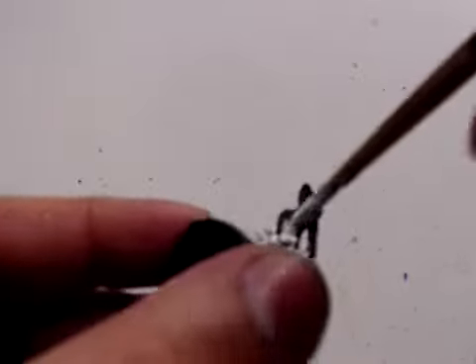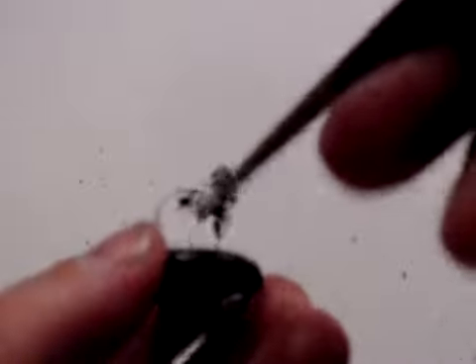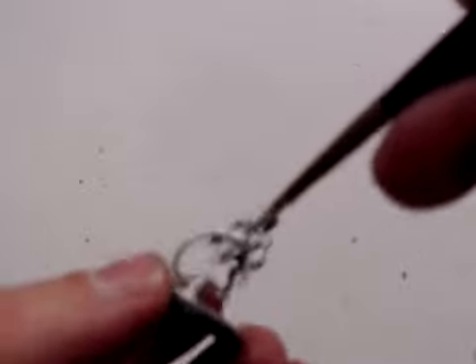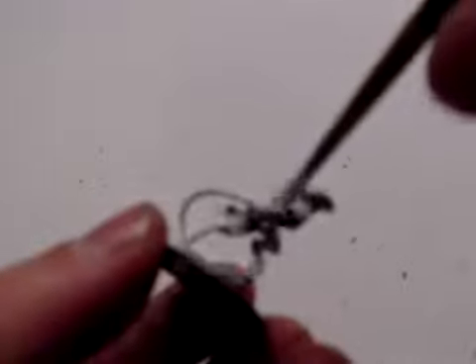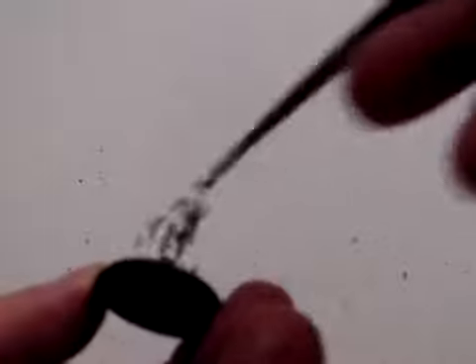That is one problem with the Malifaux models in general — they are a fairly brittle plastic and can break quite easily. This doesn't have to be completely solid, and that's going to be good enough. Once that dries, I can get the first real base coat on there. Back in a bit after some repairs.